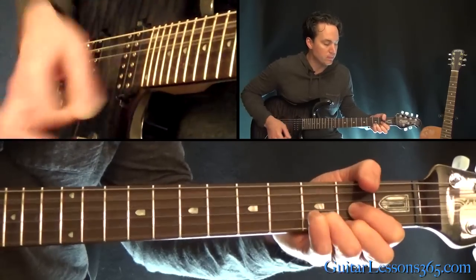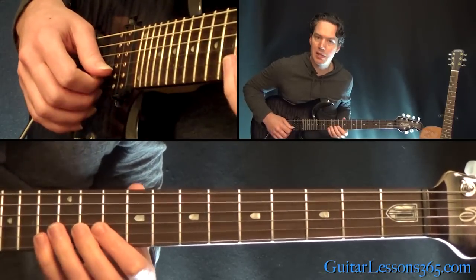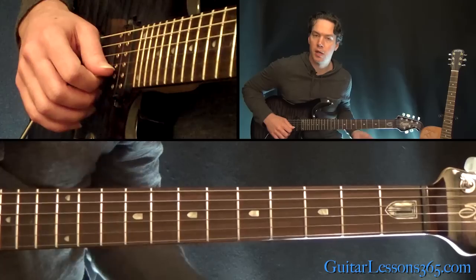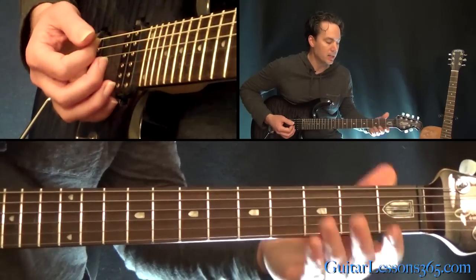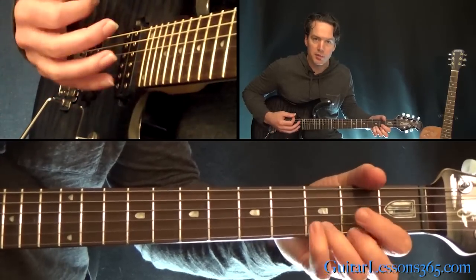Then the same chords again. Then you're going to jump up here to the 10th fret, hammer 10 to 13 real quick on the beat. And then we're back to this. So the band kind of comes in.